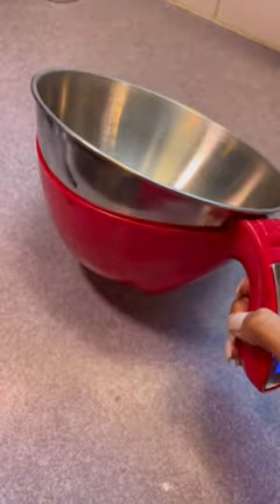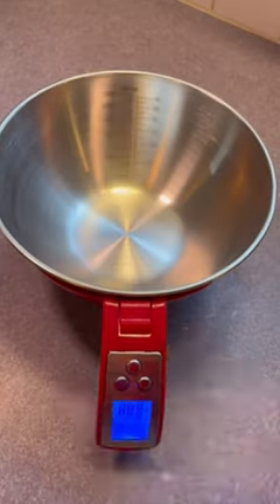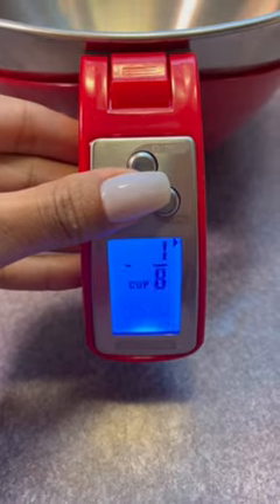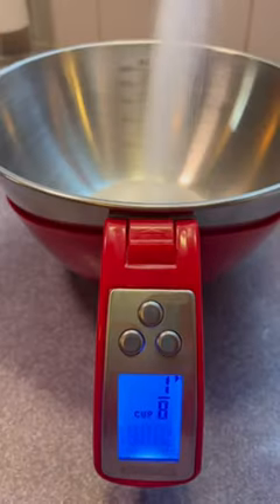Because I'm a pastry chef, I'm always looking for the best products to make my cooking process easier, and I just found this digital scale. Let me show you how to use it. This all-in-one digital scale helps eliminate having multiple measuring cups — you can measure using fluid ounces, grams, cups, pounds, or milliliters.